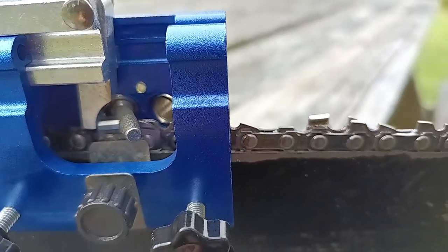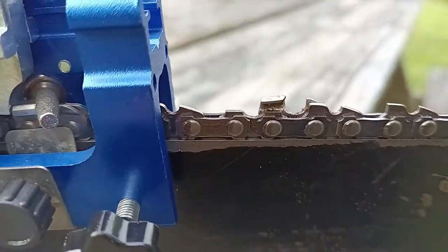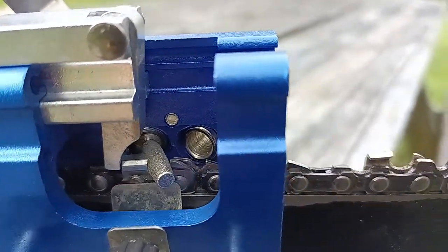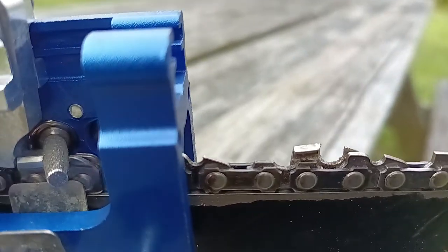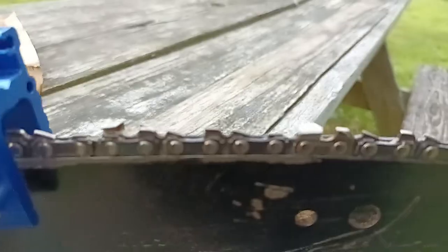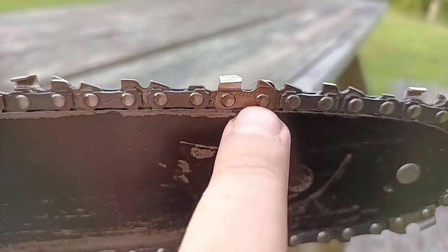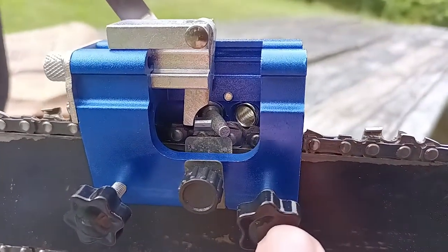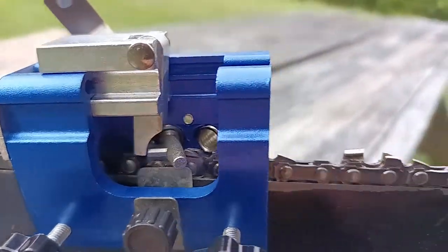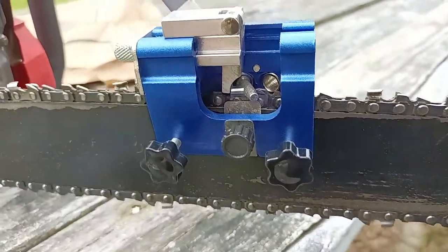On this chain the next link is actually on the opposite side, so you move that link to position, take your handle out, stick it through the other hole so it's angled the other way, and it'll sharpen from that side. The next tooth is opposite again, so you'd switch the handle back to the first hole to do that link.